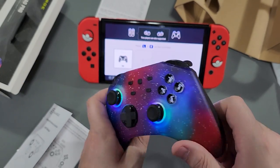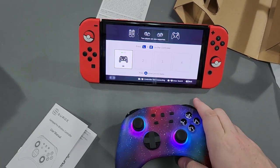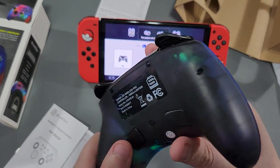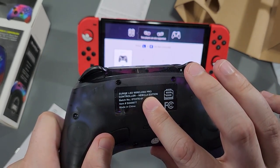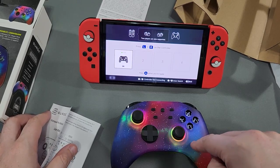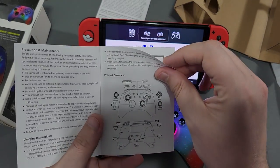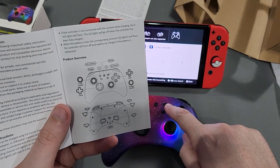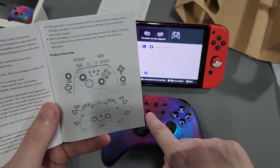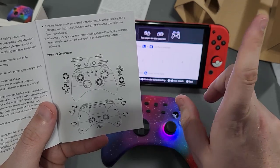I noticed it says Nebula edition on this info piece, yet on the box it says Supernova. Is it Nebula or Supernova? I think the Nebula name is a bit better. We've got the screenshot button here, turbo, minus, plus, and home.